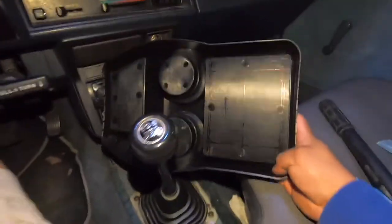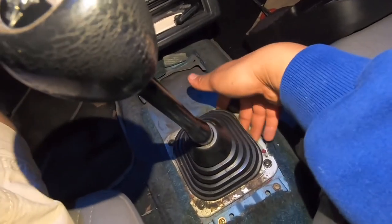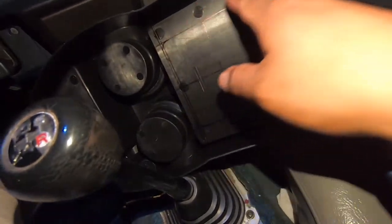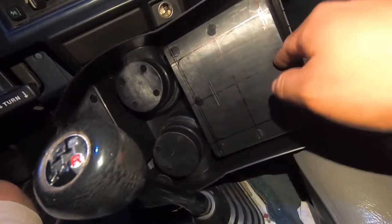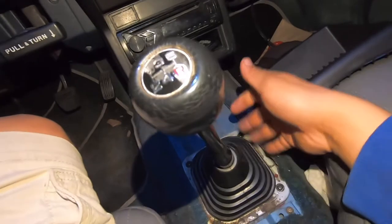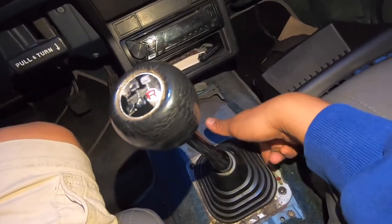So we went ahead and marked this back part right here. We're going to cut about four inches off of it to tuck it underneath this shifter boot. We found the center of it and drew around it, and came up with the idea of using a hole saw to drill the whole circle out. Hopefully it fits under this — these are all squares but this last piece is a circle — so hopefully four inches is big enough to fit underneath this piece.